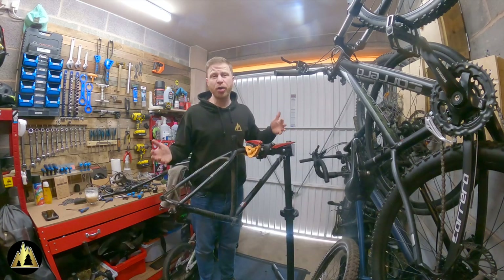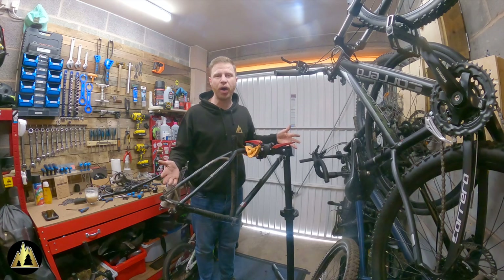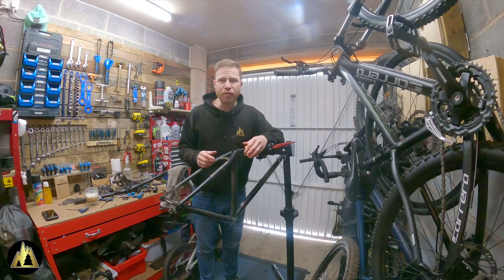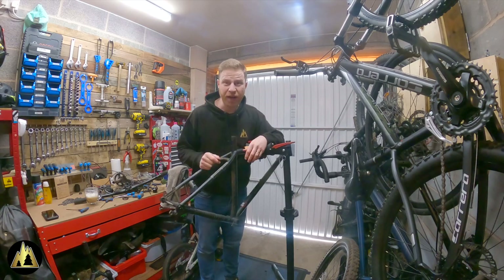The frame is stripped. I'm going to be using pretty much all of the same parts on my new build, so I'm going to service what I can, clean everything up, and take everything to the shop where we're going to build the new bike. So I'll see you there in a bit.